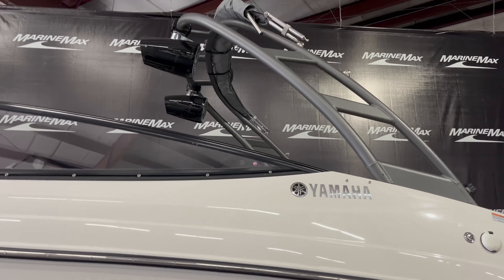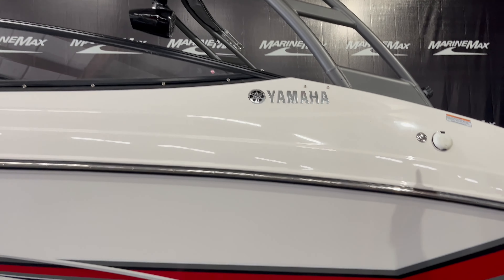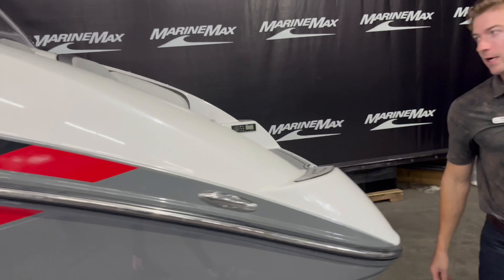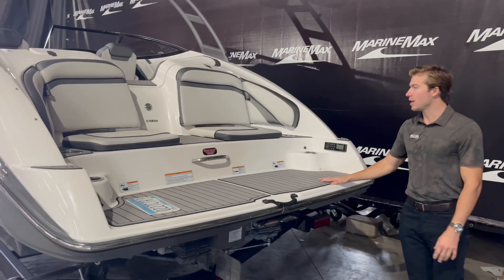Up on the tower itself it does have two Rockford Fosgate speakers with an integrated bimini top. Come around back here looking at the transom of this AR240.